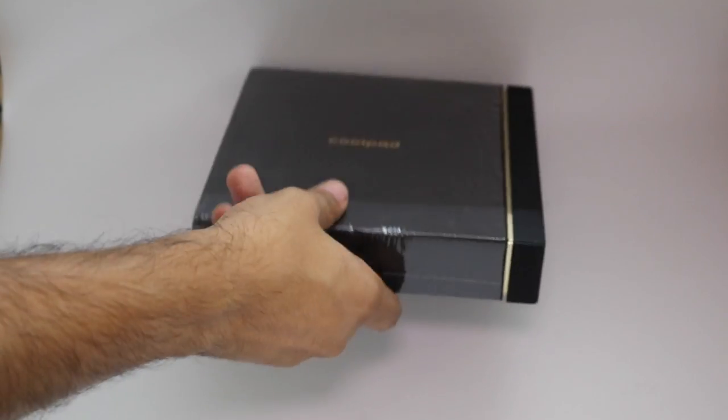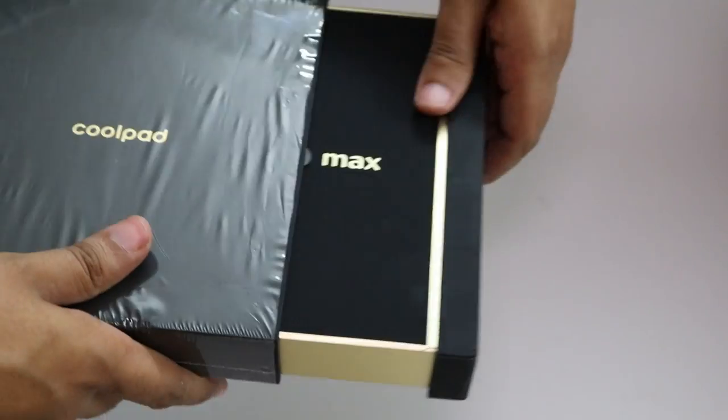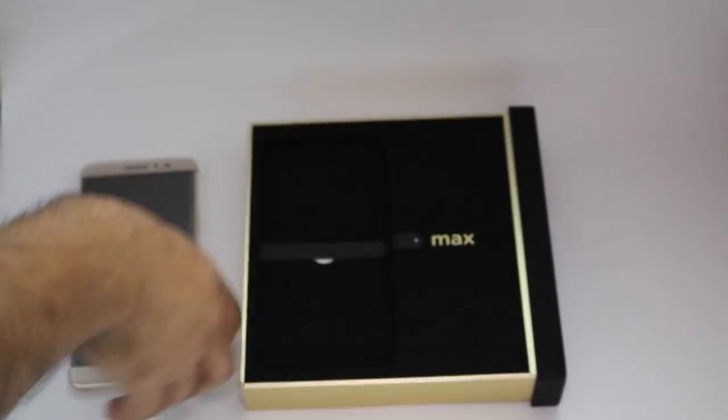The Coolpad Max comes in a very premium black sliding-out box with golden beading. As soon as you slide out the box, you see the Max handset and the Max pen sitting next to it. Let's keep the device to the side and check out what comes in the box.